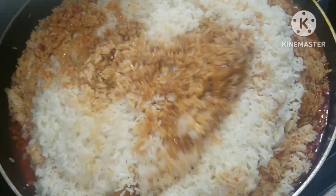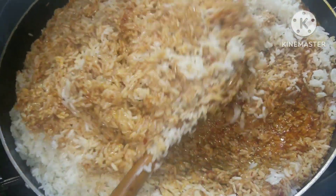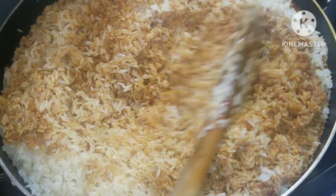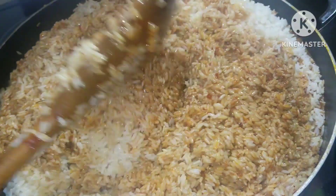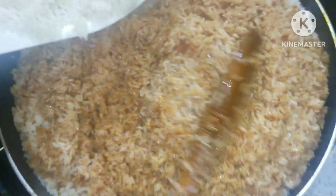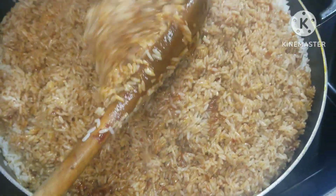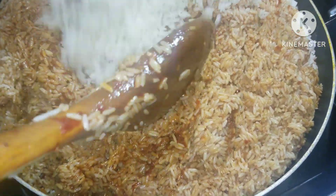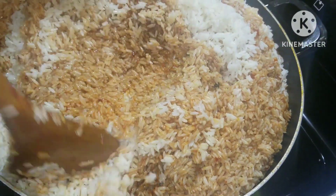Cover it up and our jollof rice didn't waste time — it came out so delicious, so tasty. Try this, you will love it, trust me. This is like 4 a.m. in the morning — I started early because I didn't want to waste time. I know I have several jollof rice recipes here on the channel.